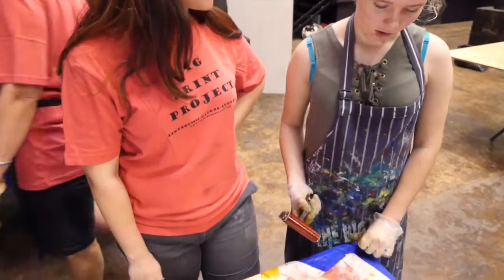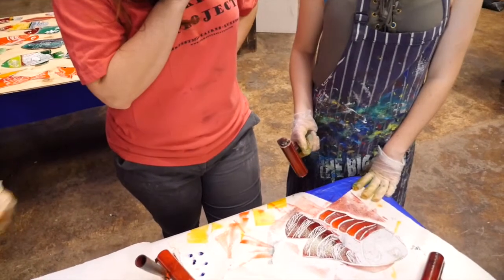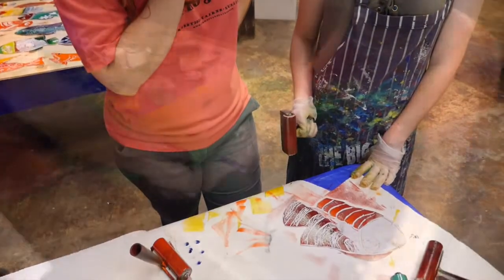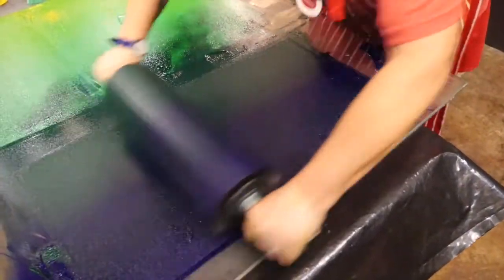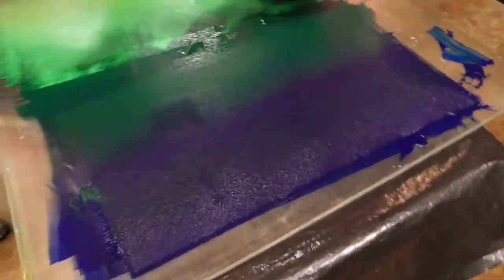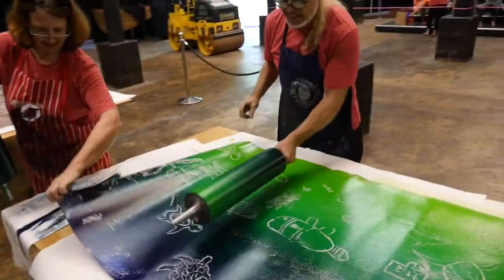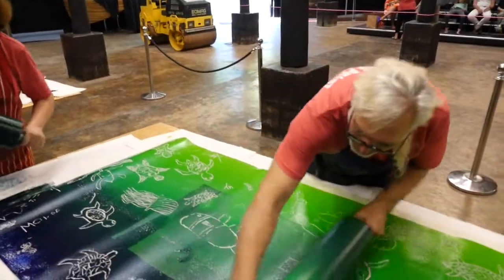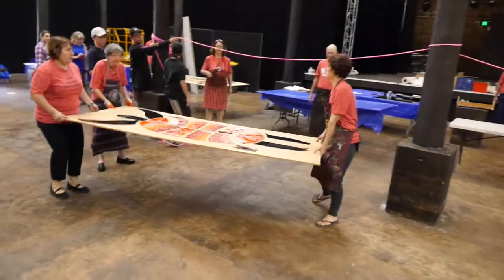What colour are you going to put through there? I'm not sure yet, but I was thinking maybe a yellow. It's black and it's pretty fair to us. It's yellow.